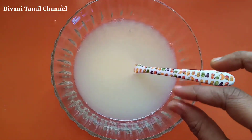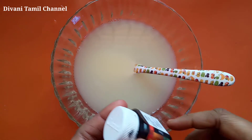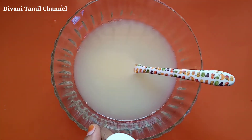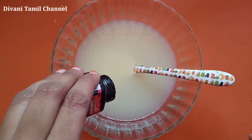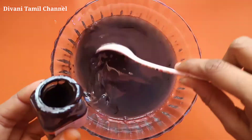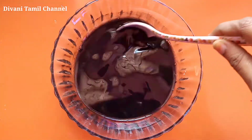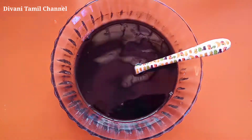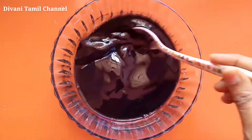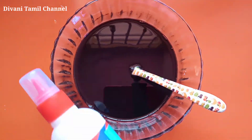So this is what clay slime will be like. If you want to add a black color, we can add a black color to the acrylic color. Now we can add a little acrylic color. Now we can mix it with acrylic color and add black color slime.